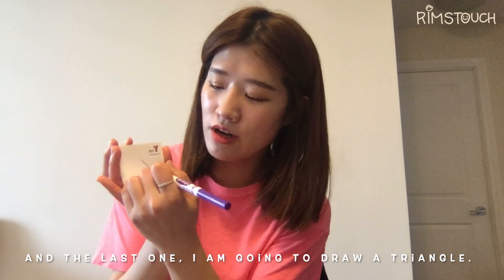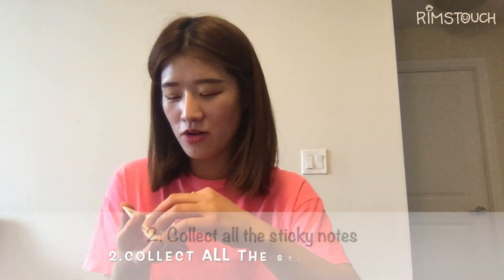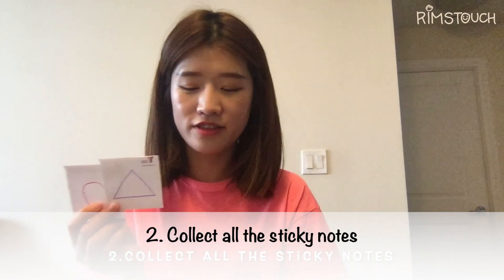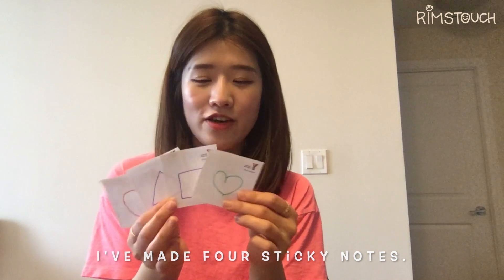And the last one, I'm going to draw a triangle. Yay! And then, take out all the sticky notes — one, two, three, four sticky notes.